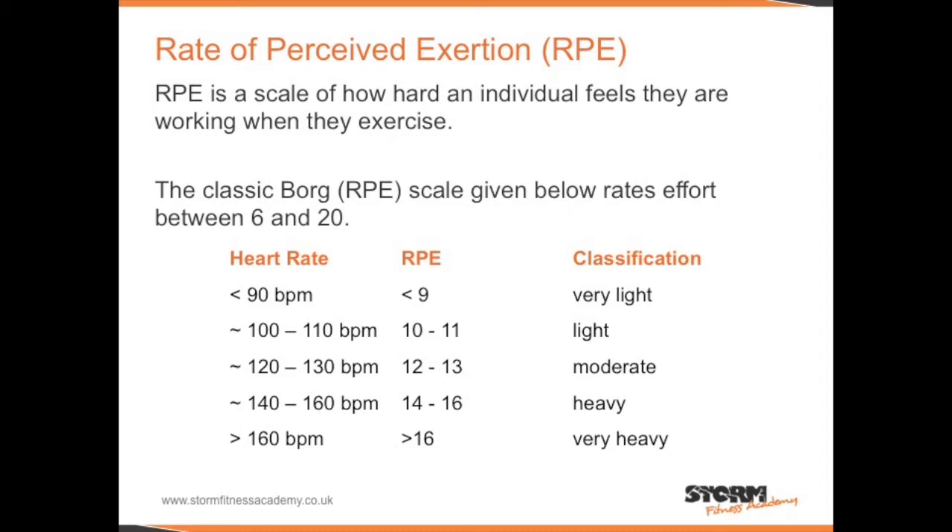RPE is a scale of how hard an individual feels they are working when they exercise. The classic Borg scale rates efforts between 6 and 20. An RPE from 6 to 9 would be very light; 10 to 11 light; 12 to 13 moderate; 14 to 16 heavy; and 16 and above very heavy.